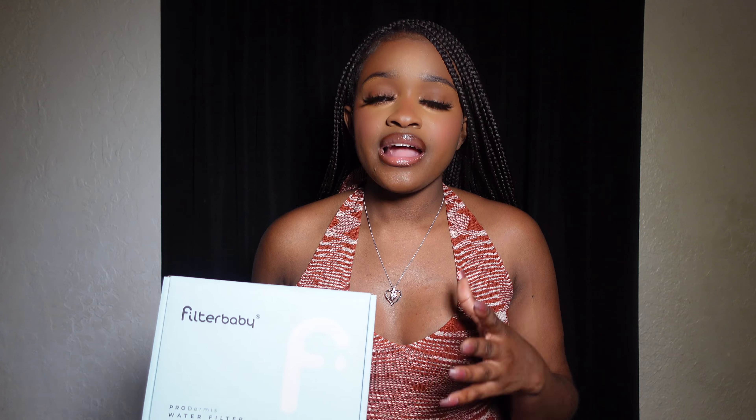I love how portable it is — it's something you can take with you on the go as long as the sink is compatible with the adapters they provide. I feel like my skin has not been very reactive lately and that is absolutely wonderful. I'm going to continue to use this and if I have any updates, I'll let you all know. I'll definitely continue using this system because I am all for clean skin and healthy bodies. Thank you guys so much for watching — this is such a game changer in my skincare routine. Make sure you guys subscribe to my channel for more content. Bye guys!